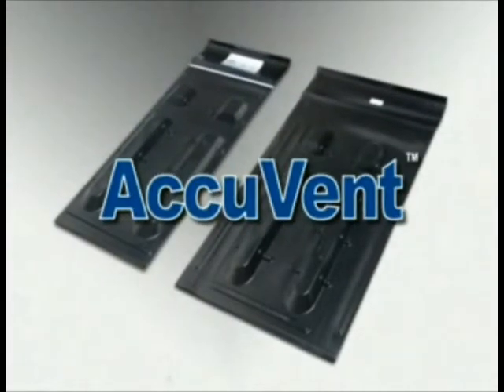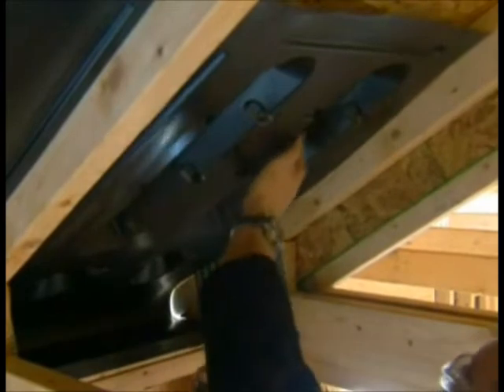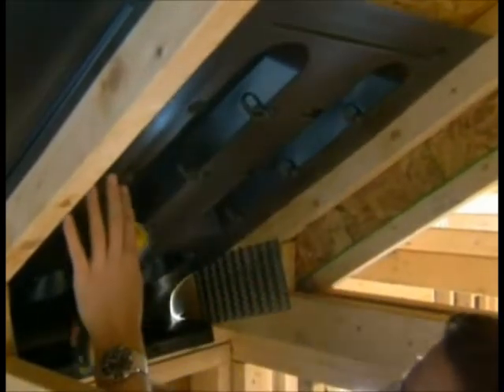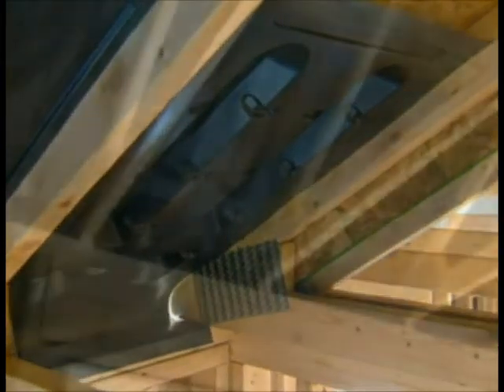AccuVent, an innovative solution to attic ventilation. AccuVent is an easy to install PVC plastic vent system that allows airflow into the attic space while providing 100% wind blockage.